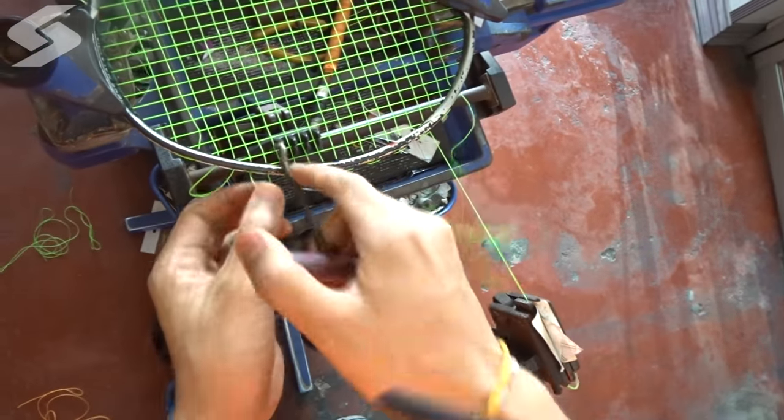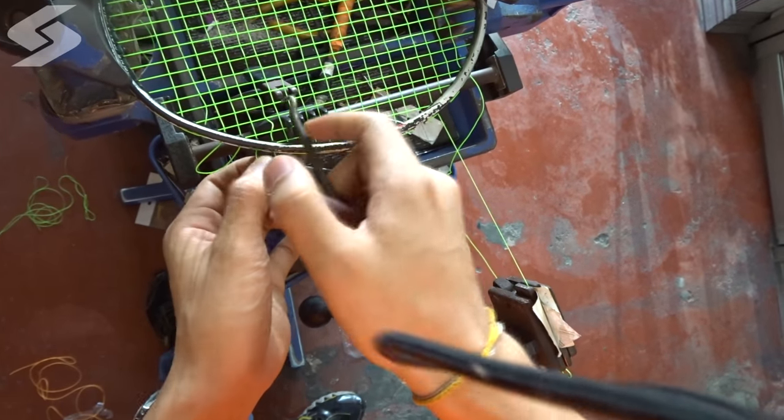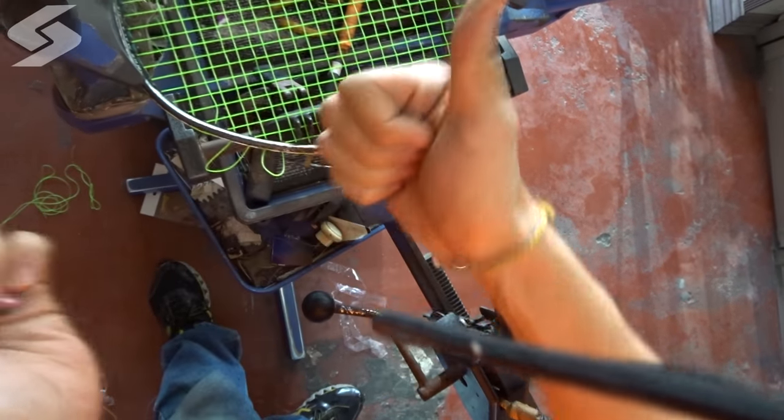After that, let us check if there is any string twisting happening at our most common string twisting part over here. Success!